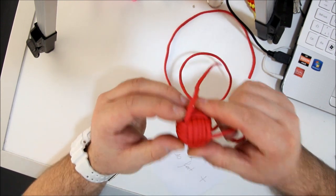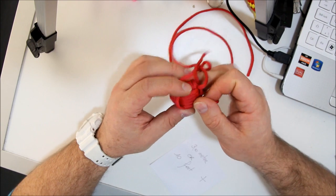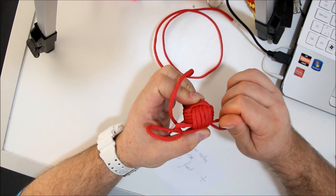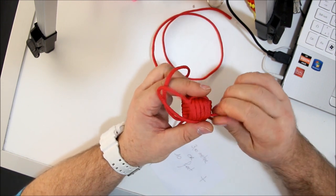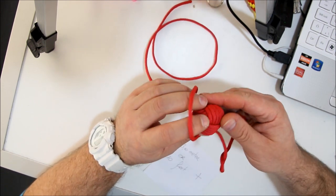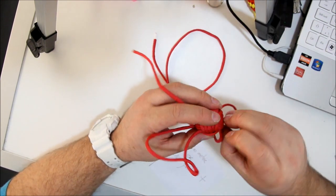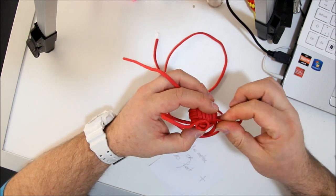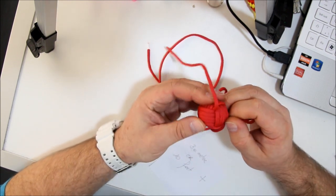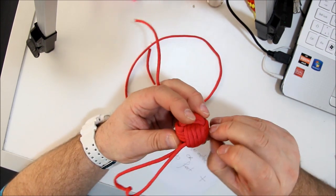Make sure everything is looking straight, not crooked or twisted. Don't pull too tight on the corners, just make them like this. Keep unwrapping, making the twists get out of the loops. There we go.